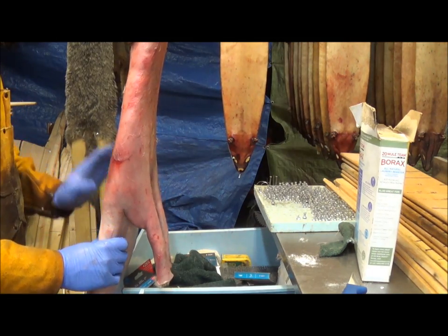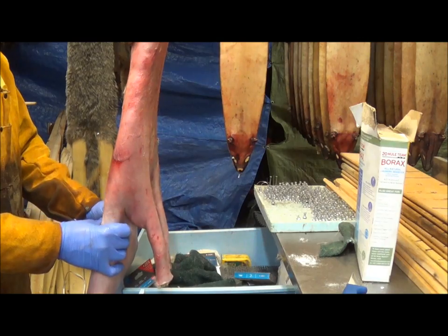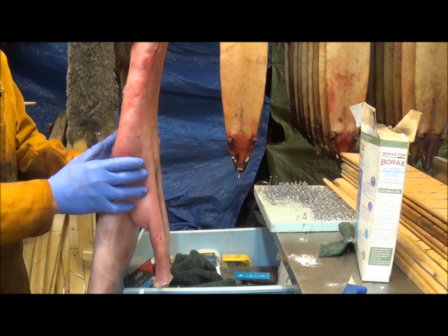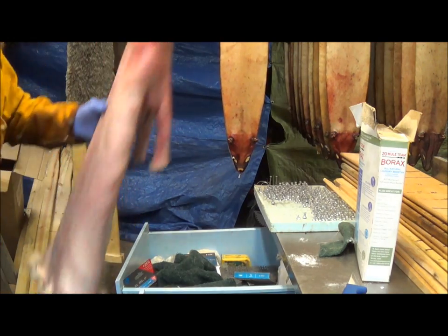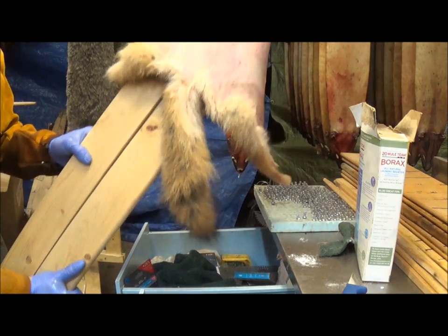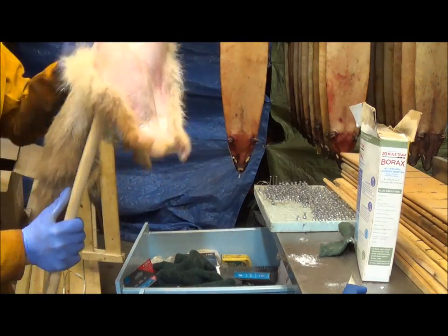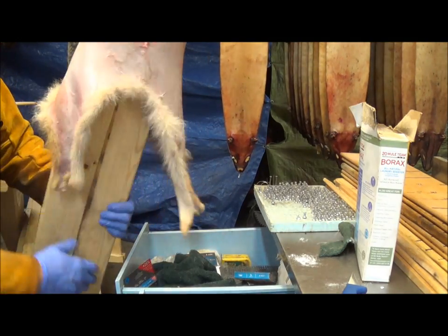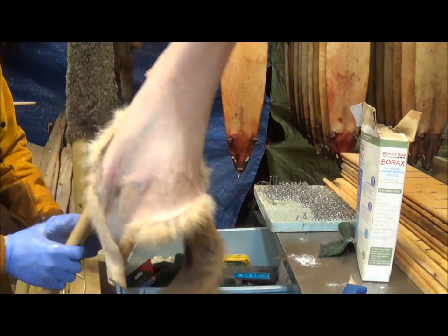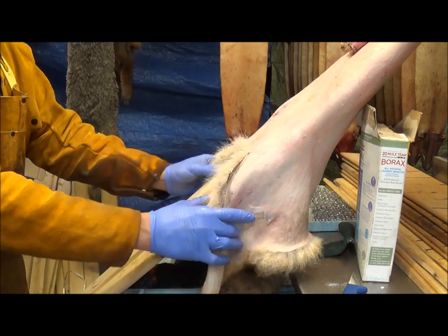We're going to board this coyote here. What I've got is this coyote on my coyote board — these are homemade pine split-board coyote boards. I've got them on first side in. We're going to board him first side in first, and then after he dries a little bit we're going to flip him first side out.